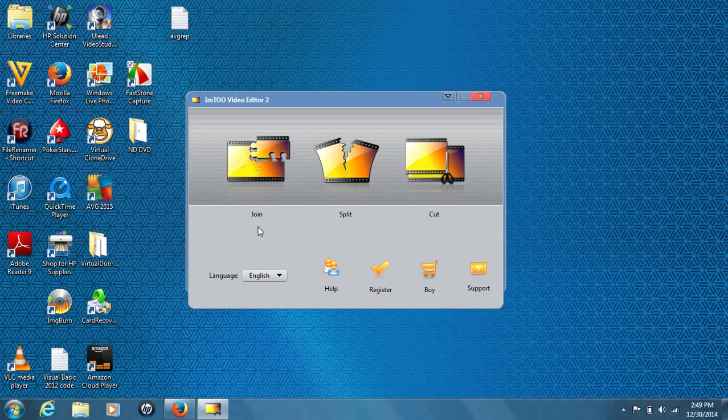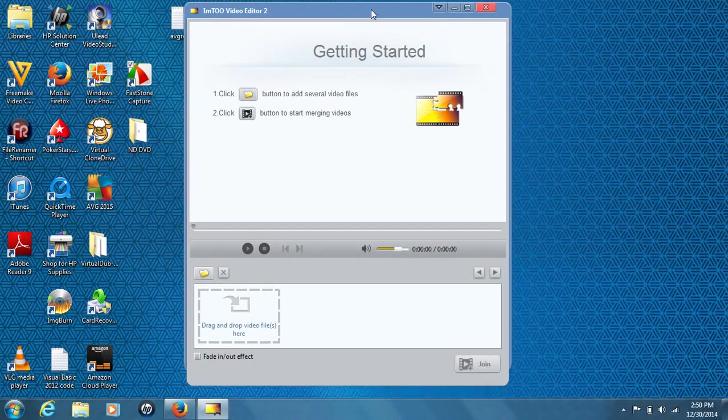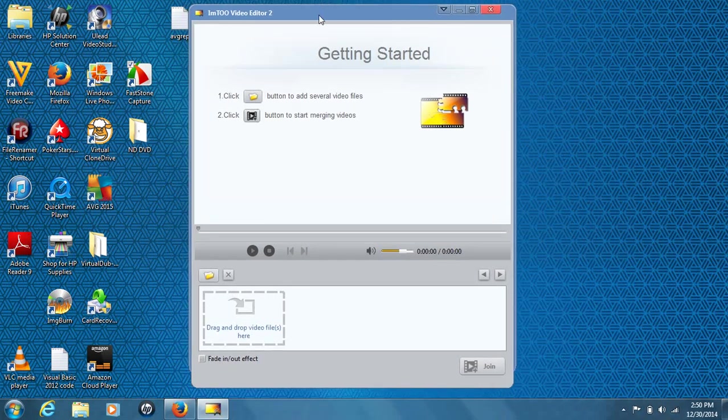I'll be joining two videos together, but I have about eight that I want to put together for a larger video. To get started joining videos, first plug in your USB flash drive or wherever you have your videos stored. Hit join right here, and it'll open up this pane — it may take a minute or two and may act like it's frozen, just give it a minute. Once it opens up you can move the browser and program around however you want.